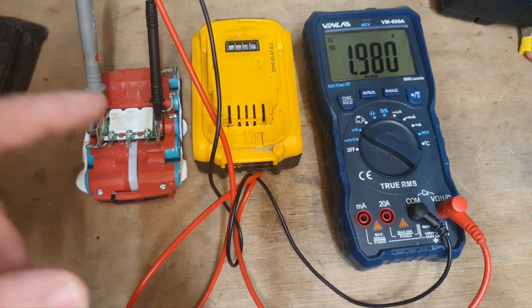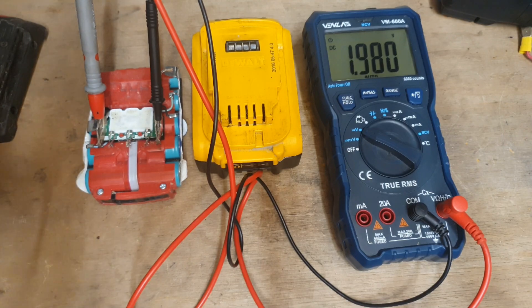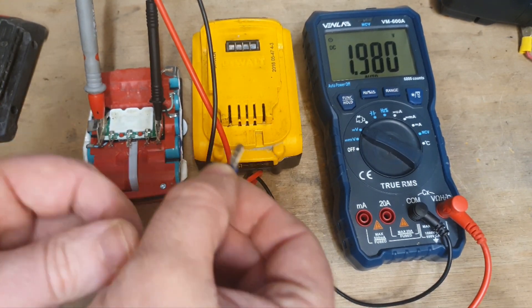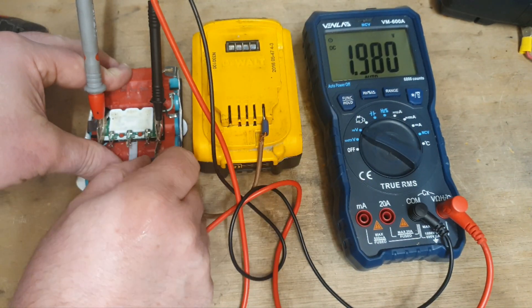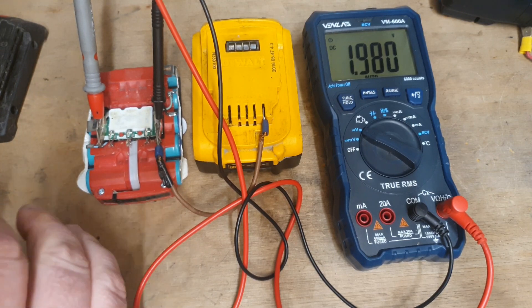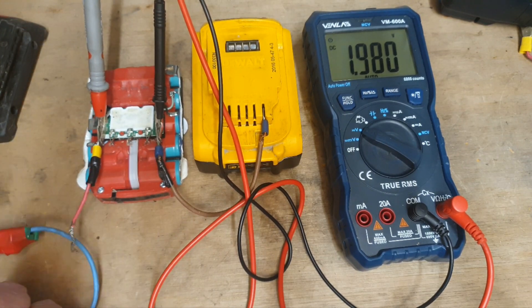What I'm going to do now is show you how this jump start method actually works. This is a donor battery, and you have to be sure to put the wires on the right way. I'm going to monitor the voltage of the sick battery during this process. There is a risk with this, so do this at your own risk — I'm not telling you to do this, I'm just showing you how it works, and it's up to yourself after that.